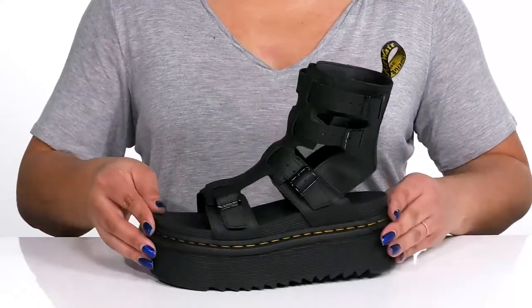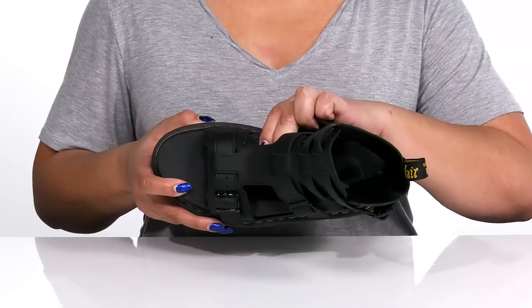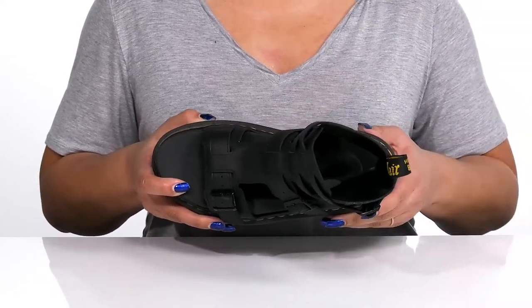That's perfect for a music festival. Inside there is a synthetic lining with a cushioned softwave footbed that is contoured to keep you comfortable all day.